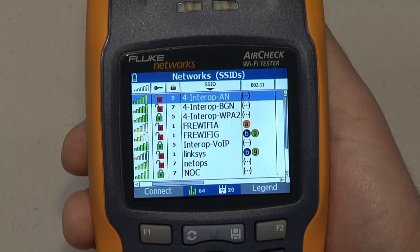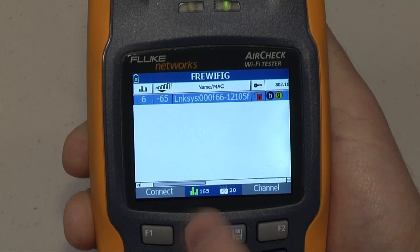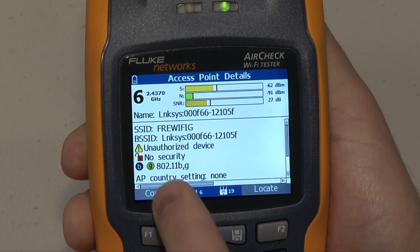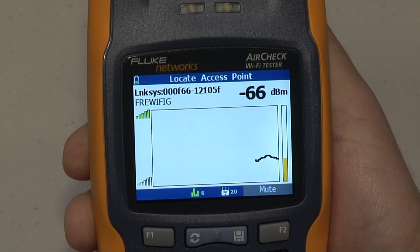Well, first I would go to the network screen and look at all my available networks, and I would see that there are some that I don't recognize or that I know are for sure rogues. Then I would drill into that access point, look at its details, and I'm able to locate it via a rolling graph of the signal strength and follow the trail right to that access point.